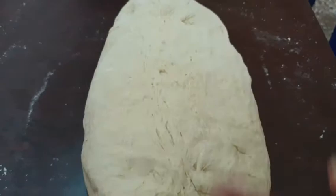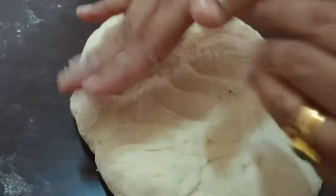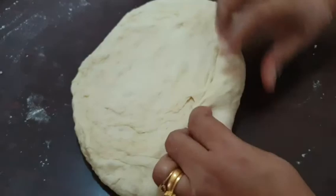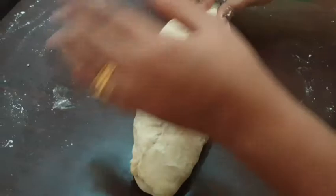The first step is to make a piece, but the next step is also to make a piece. Now we are going to cut some pieces. We can cut some pieces and then roll it in the middle of the cake.